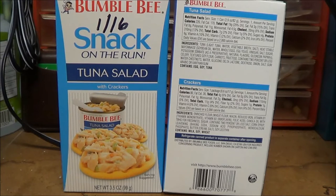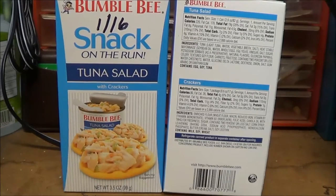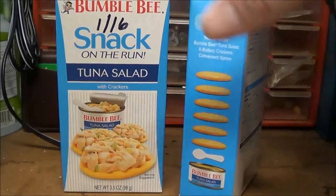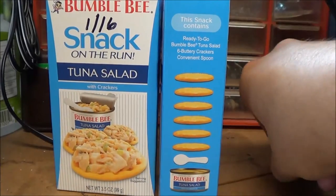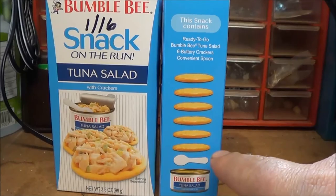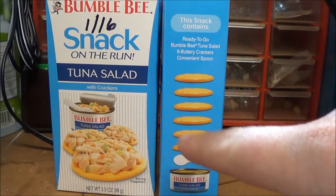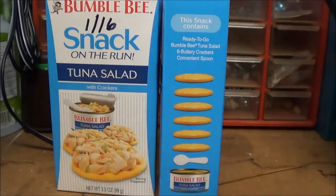This is great for a bug out bag or keeping in your vehicle, especially now that the weather is cooling down. I wouldn't have it in my vehicle during the summer. What you get here is a little can — one serving size of tuna — and you get six crackers with it and a spoon. It's a roll-top can, so you don't need a can opener, as you can see in the photo here.